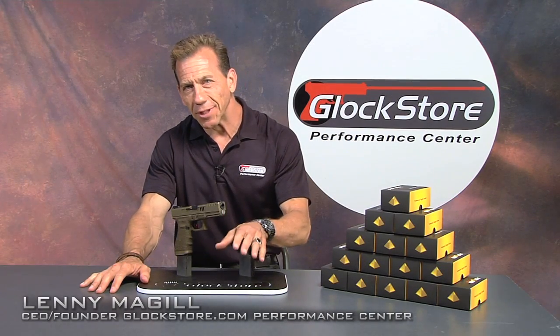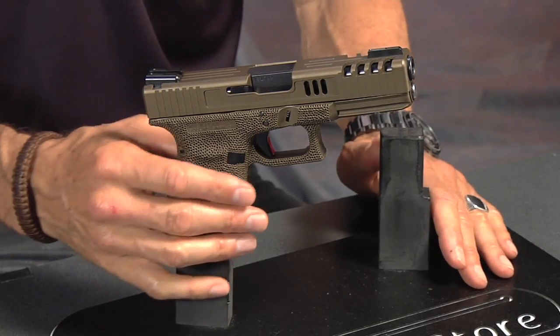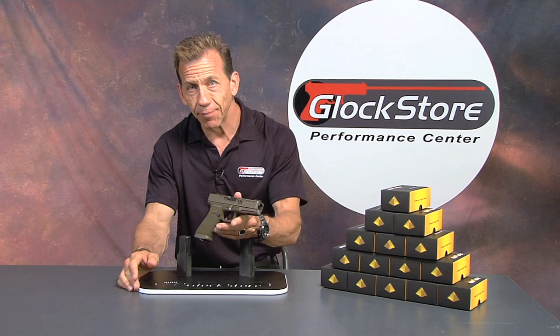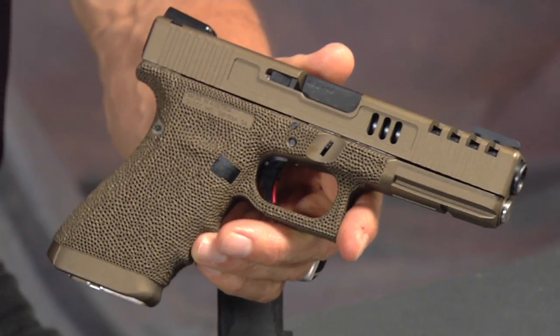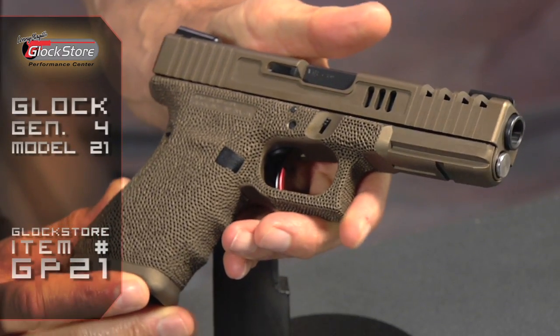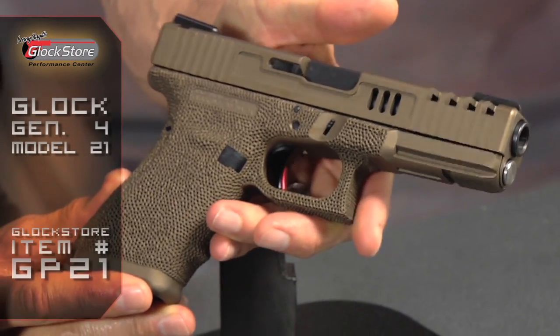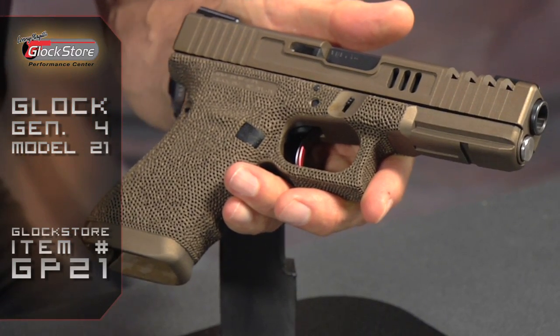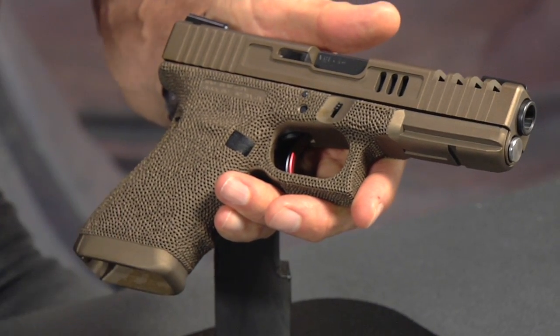Hello, I'm Lenny McGill with Glock Store Performance Center, and today I want to show you something very unique and very special. It's one of our custom build guns that we're just about to send off to the customer. Our gunsmith brought it by the other day and I looked at it and said wow, that is just gorgeous, and I think you're going to agree.